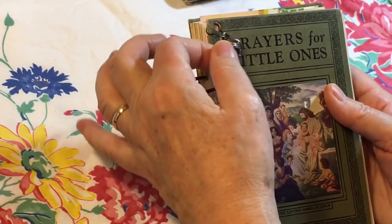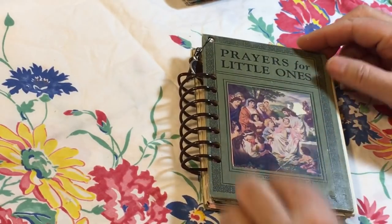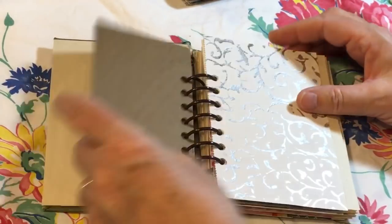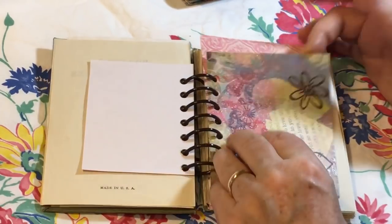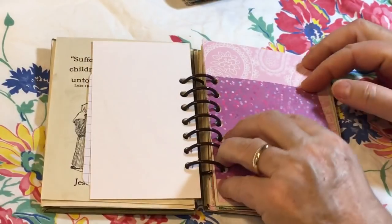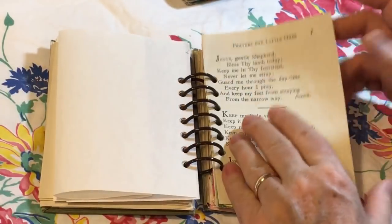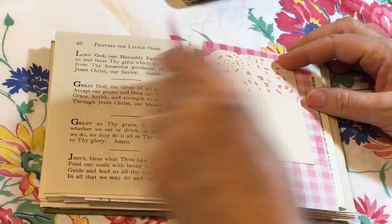This one is Prayers for Little Ones. It's got a little charm here with some bling — a key and an angel. This one has all of the pages from the book included. We'll flip through; it's got its copyright date too — copyright 1923 also, the same as I thought. This one has some great little illustrations and prayers for children in it. Then all these little bits and pieces to journal on, or if this is a gift for a child to draw on. So this is an envelope.